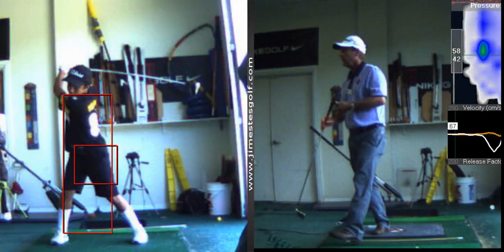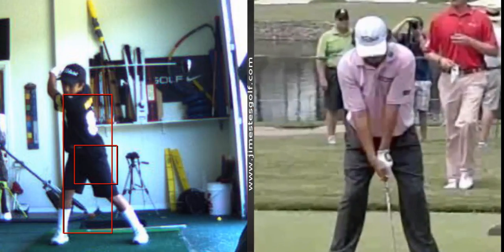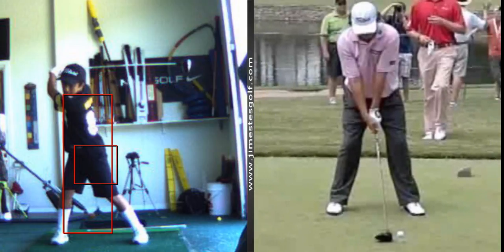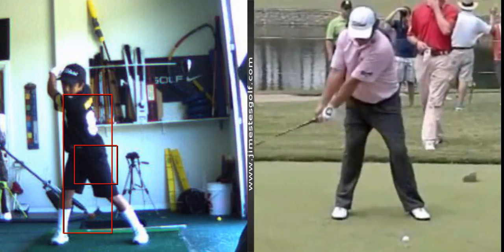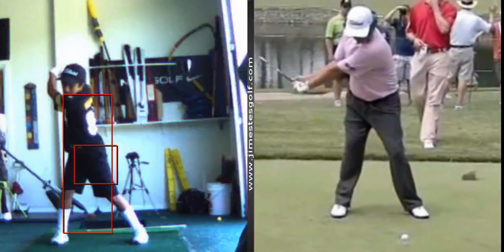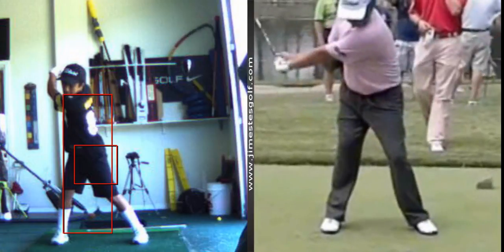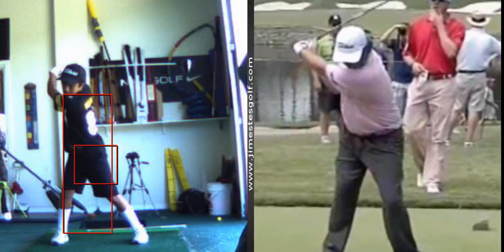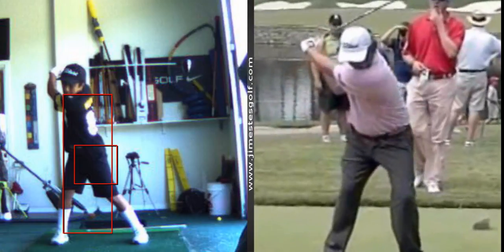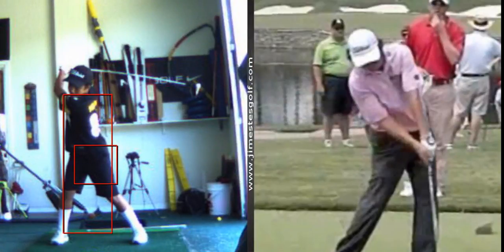Now back to your swing. When you start your downswing, what you're going to see with the best players in the world is a disassociation. As he's finishing his backswing, watch his lower body engage — his hips have already started moving down. So we're working on that. You get a little bit of drift here.